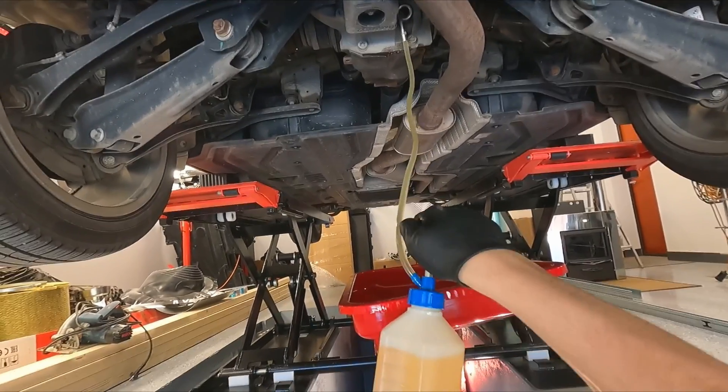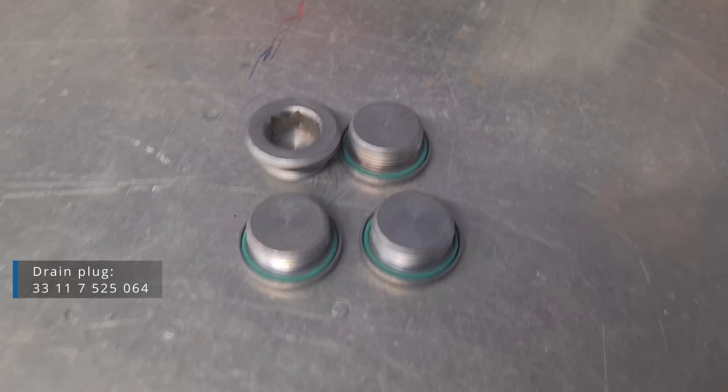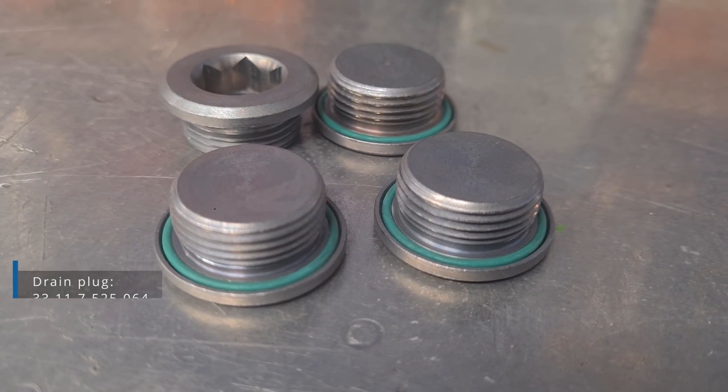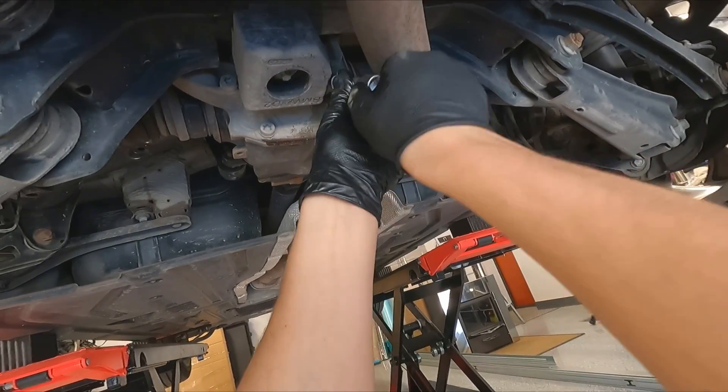Pump in the oil until it starts dripping. Replace the plug with a new one — they come with a gasket, that's why they should be replaced. Torque the plug to the spec.